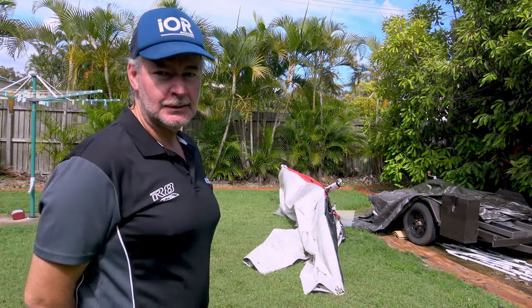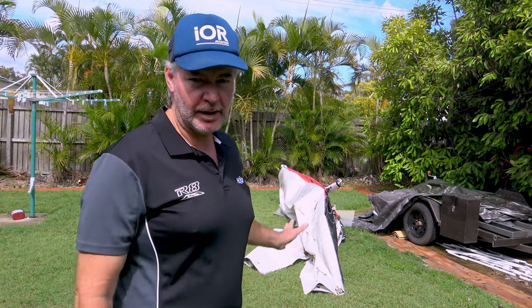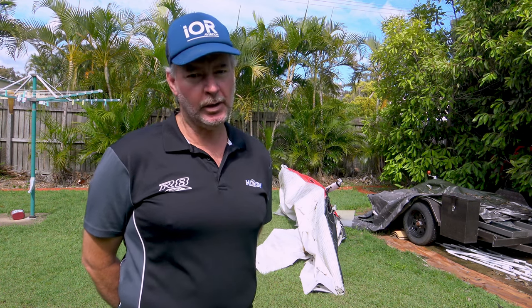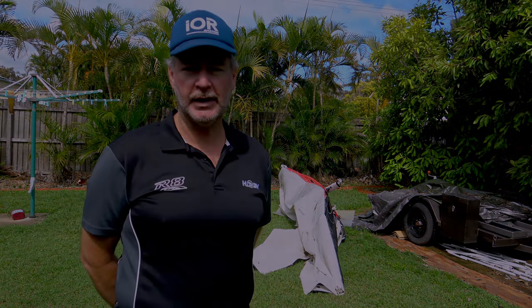Behind me, that's the old wing. I'm going to use that today to demonstrate how to assemble a wing. This one's rather disassembled. So what does it take to assemble a short packed wing without instructions when you've never done it before and you've got no one with any knowledge to help you? We're about to find out.